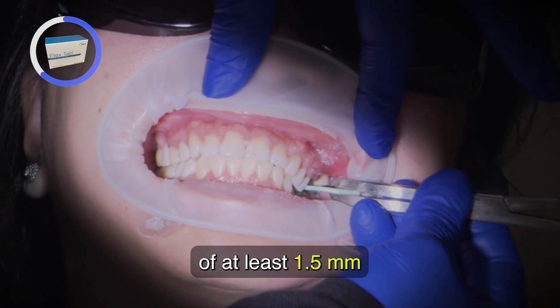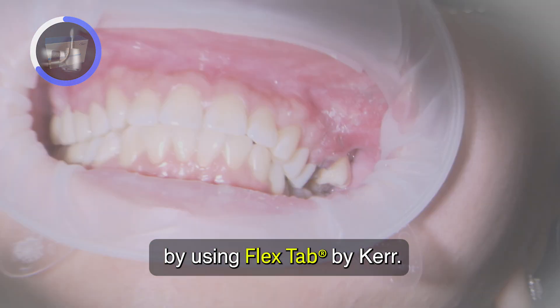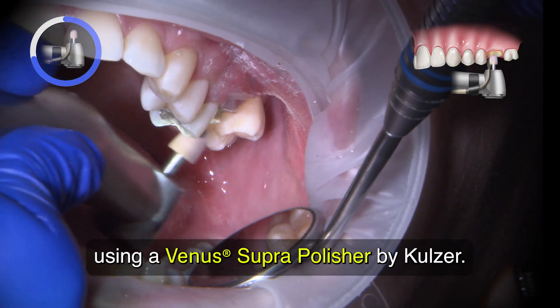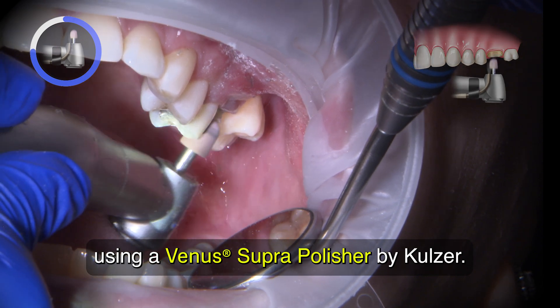Make sure to check occlusal reduction of at least 1.5 millimeters by using Flex Tabs by Kerr. I refine the prep with fine diamond burrs and soften sharp prep line angles using a Venus Superflame pre-polishing point by Koltzer.